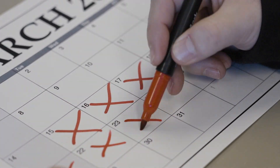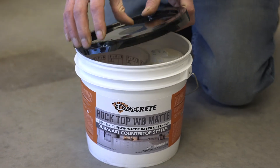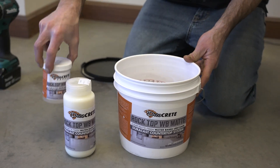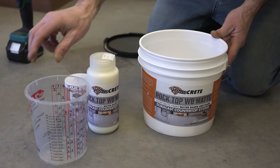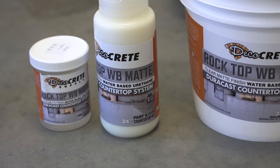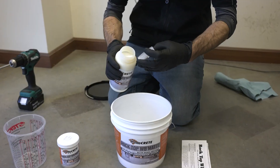Before we get started mixing, we're just going to open up our bucket and take a look at the contents. We've got a Part A, a Part B, a little measuring container to measure out our water, and a full instruction sheet. The cool part about this kit is I can mix everything right in this pail — I don't need to go get an additional container.